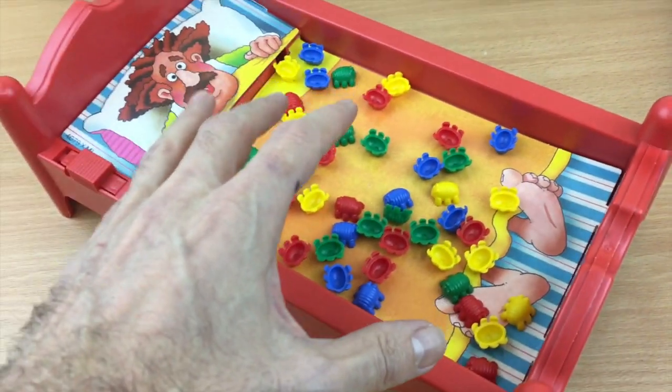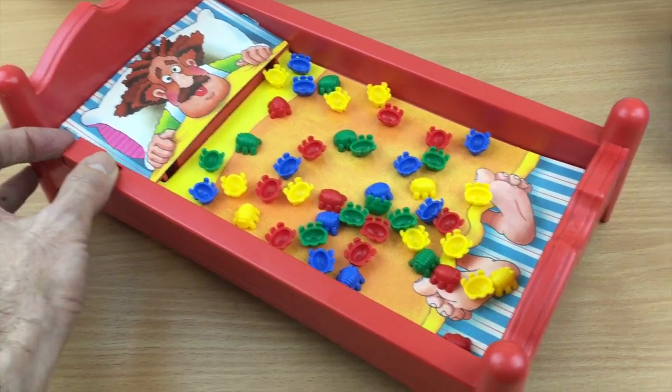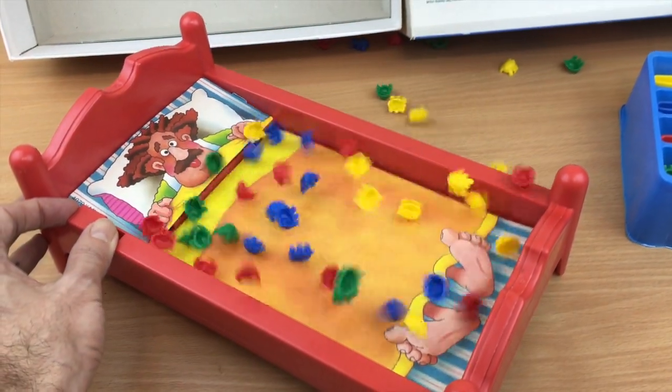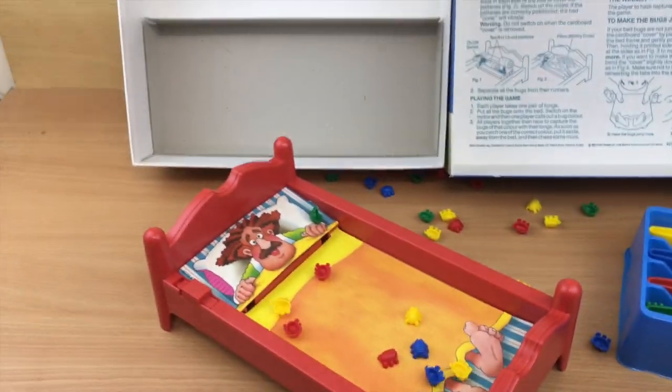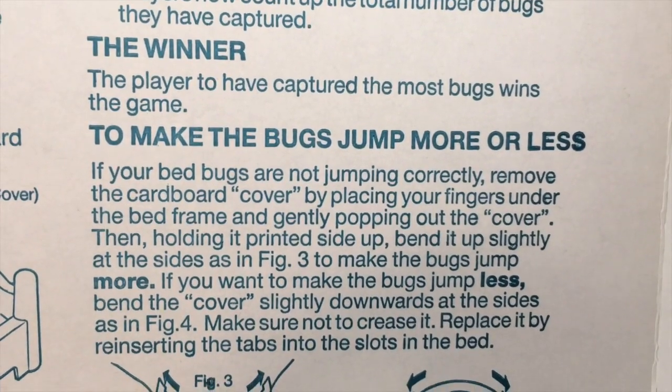Wow — okay, after picking them all up, let's put them back on. Surely it's not meant to throw them all out? Most of the bugs just jumped out of the bed. I do remember reading in the instructions that if any bugs accidentally jump out they're out of play, but I've had it on for about five seconds and there's only about six or seven bugs left. That can't be right — I've just noticed at the end of the instructions: to make the bugs jump more or less, you can adjust the curvature of the bed.